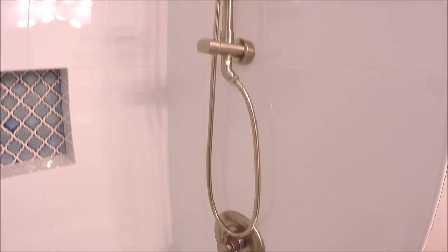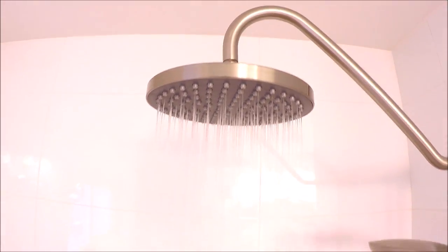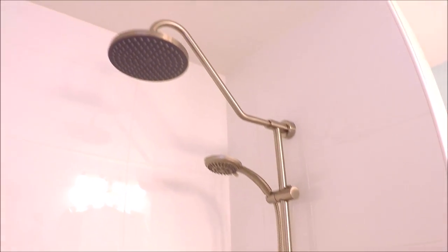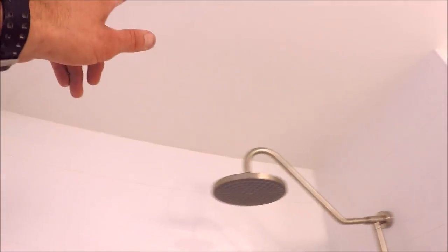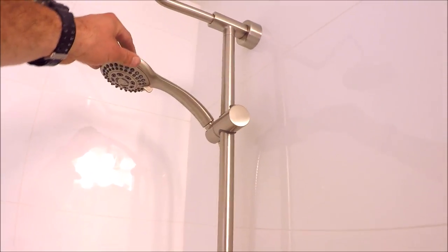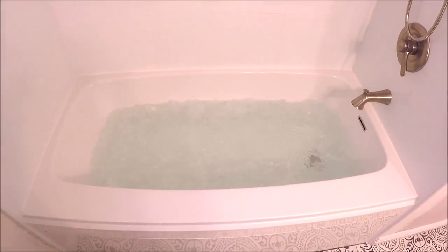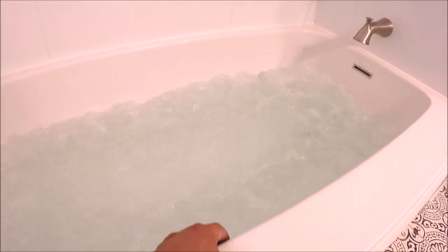Here is the valve and trim kit. Installed was a rain shower head — this is a great alternative to plumbing a ceiling rain head. You can install this and get the same effect. You've got a diverter along with the body sprayer.